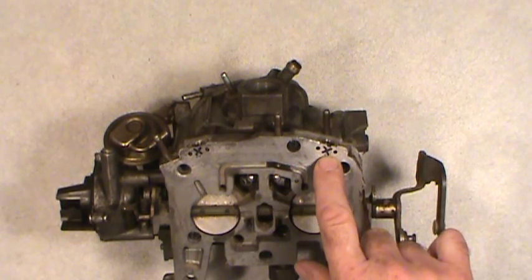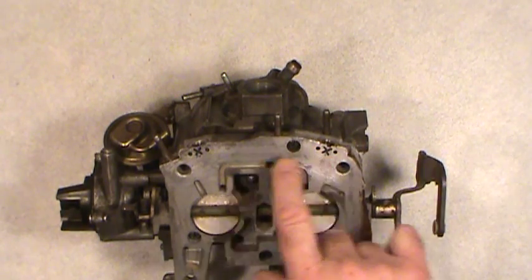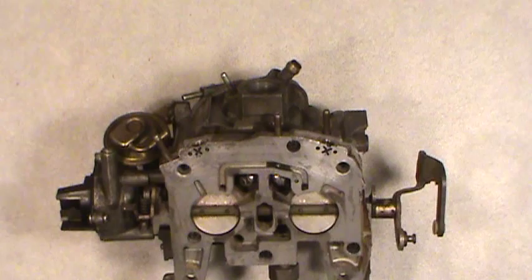Another thing I'll mention before I part company: the gasoline back in the seventies — I remember reading a website or two — the gas today compared to the seventies is about three percent leaner, and some places claim as much as five percent leaner. They're putting like ten percent ethanol in there, which is alcohol, and alcohol itself needs to be jetted about twice as rich as gasoline from what I recall. So that's my message for today — a little bit of everything included. Take care, have a nice day, and bye for now.